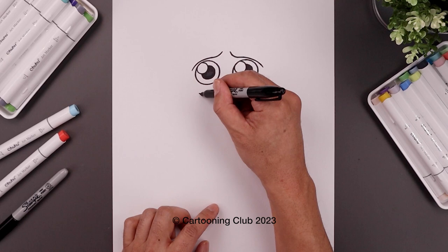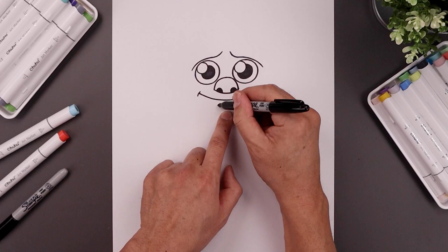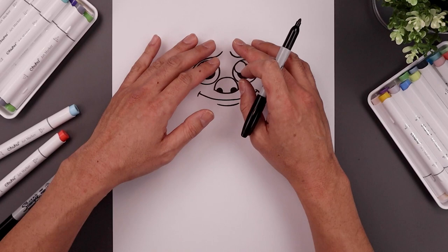Now let's move down and draw the mouth. Start underneath the left eye, curl this down and then up towards the right, and add a bracket on the corners of the mouth. Move back to the center, step down and add a small curve for the lower lip.